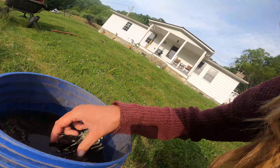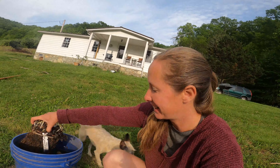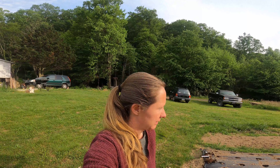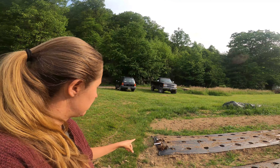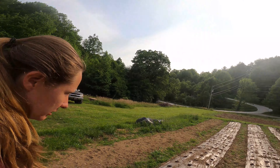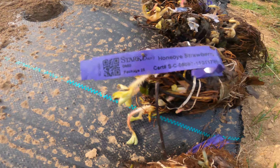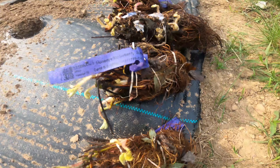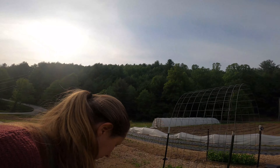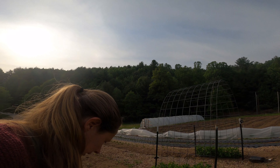It's strawberry planting day. It said to soak them for at least 30 minutes, so I did that. I ordered 300 plants: I've got 100 Ozark Beauty, which are ever-bearing, so I'll have one full row of ever-bearing. Then I have 100 Honey Owies that are June-bearing, so that will be a full row. And then I have 50 Sure Crop and 50 Cabot, which are both June-bearing.